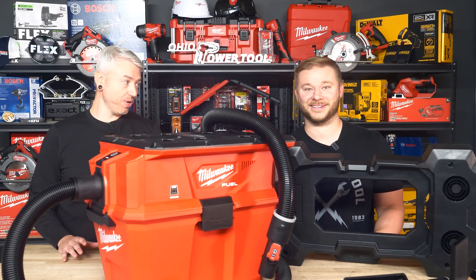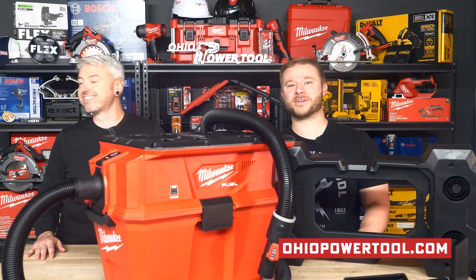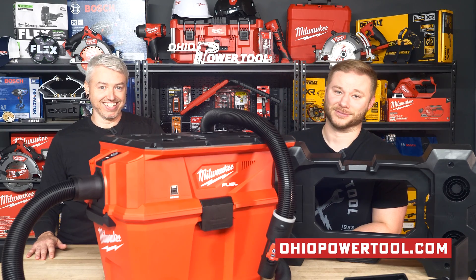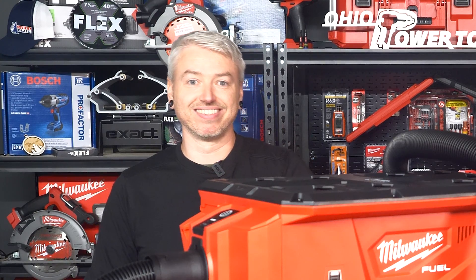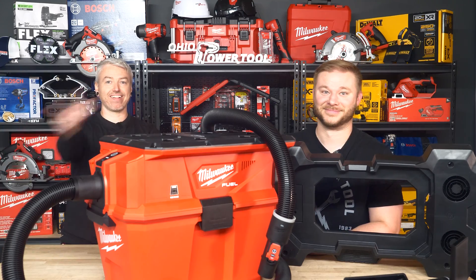Fine, Mike — you win. Where do I get one? You already know where. And right after you admit you retired the old shop vac with a broken caster. No comment. Thanks for watching — make sure to like and subscribe for more awesome content.